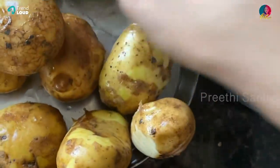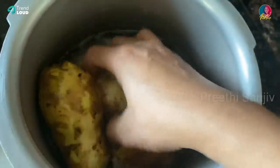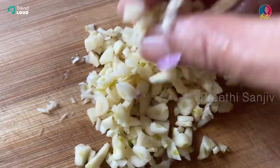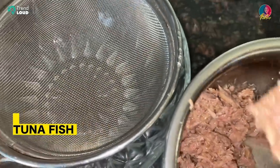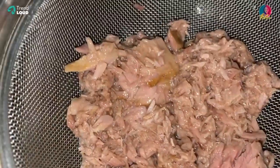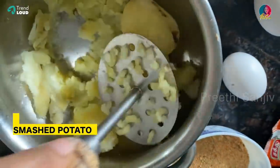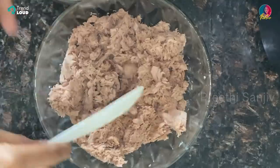First, we will use four leaves in the cooker. If it's medium size, you need to set it down. With onions, we will cut them finely. We will cut the fish and the chilies. First, we will drain the tuna fish — drain the oil and water from the tuna fish until it is fresh and drained.